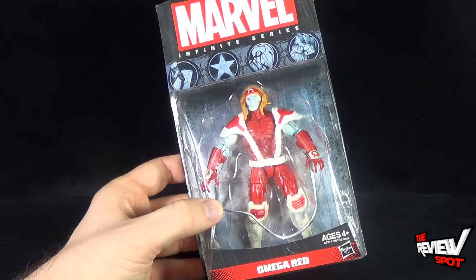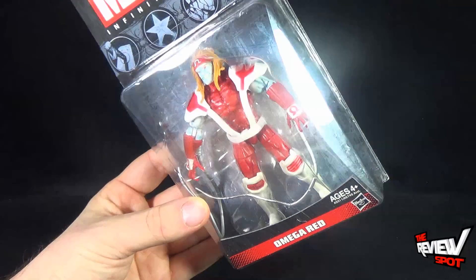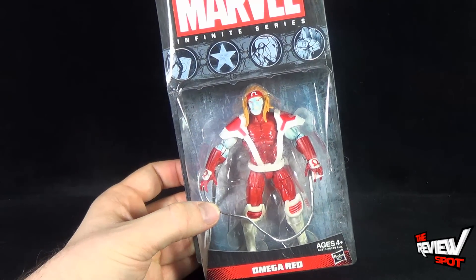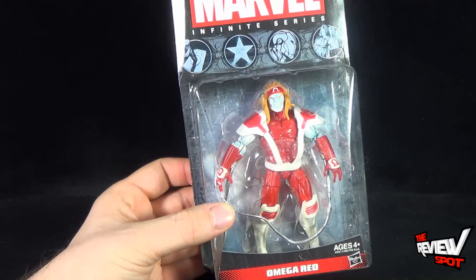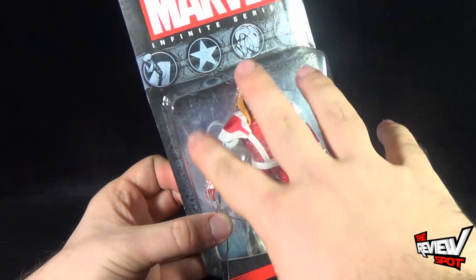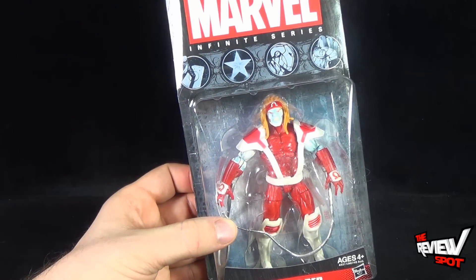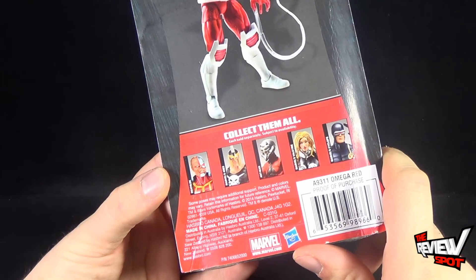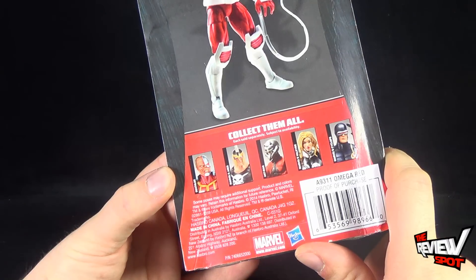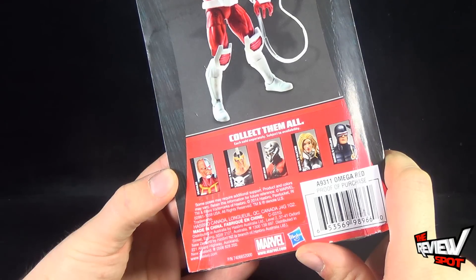He comes to us in a smaller format. It's recommended for ages 4 and up, as it does have small parts — really more so just the tentacles, the tendrils that he fires out. He's a good looking figure; I think he's going to look better when we get him out of packaging. It kind of looks like his straps are just really loose, which was an issue plaguing the Toy Biz version. On the back of the package, collect them all — other figures available were Death Lock, Marvel's Ares, Ant-Man, Marvel's Valkyrie, and Marvel's Cyclops.